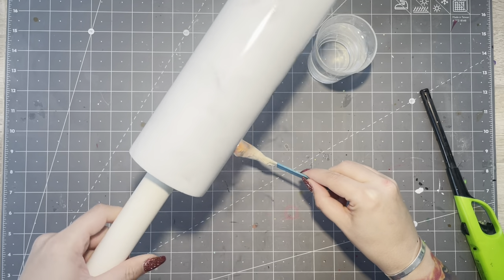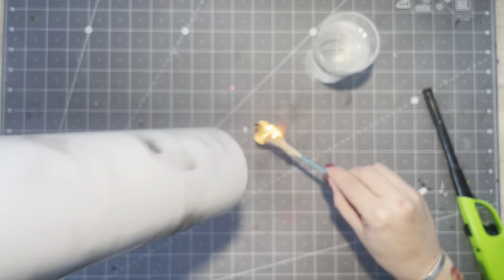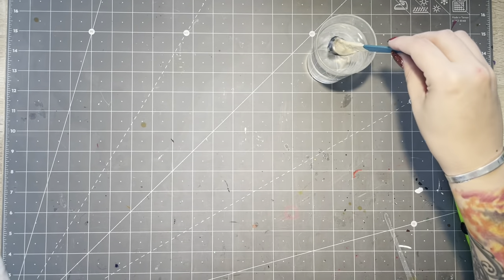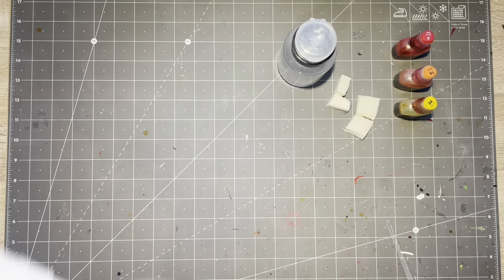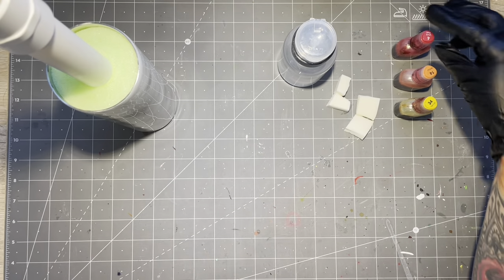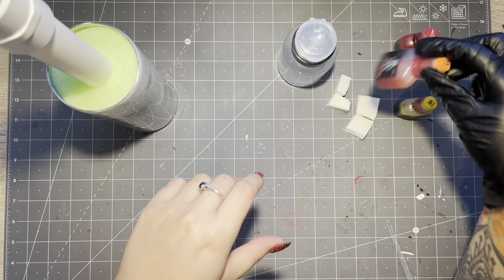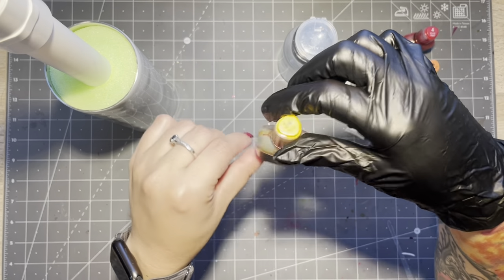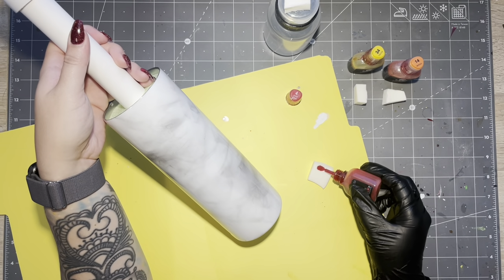You can see it creating the smoke effect as I spin the tumbler. Once I get the smoke effect to the point that I like it — don't forget the bottom of your cup — just douse your popsicle stick and tape into a cup of water. I did cover my smoke effect with a layer of epoxy, knowing I was going to go in with the alcohol inks. We all know how much alcohol inks stain, so I didn't want the paint to be raw.